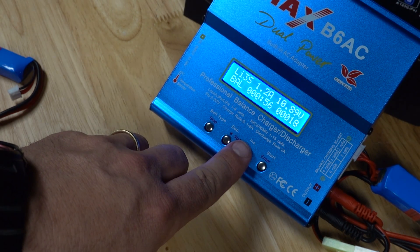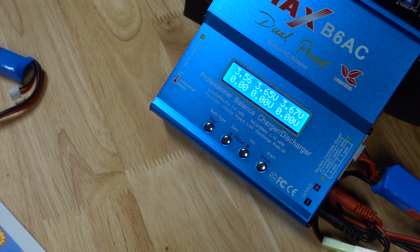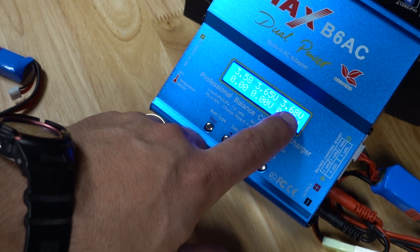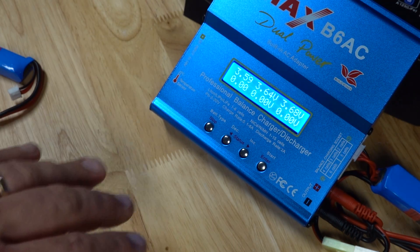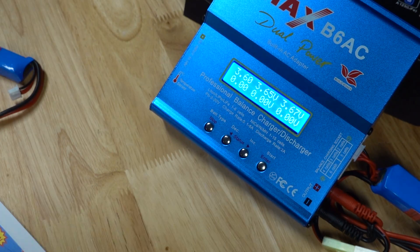While charging, you can hit the side arrow and see the different values on the different cells. Right now the first cell is at 3.57, the second cell is 3.64, and the third cell is 3.68. The charger will work to equalize them — bringing the lower two up to match the higher one. Once they're all similar, all three cells will charge within 0.2 or 0.3 volts of each other through the whole charge cycle, so all three cells stay balanced together.